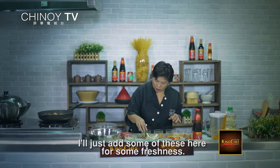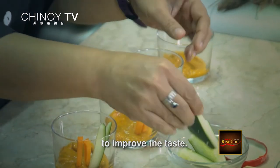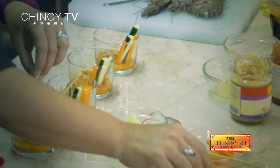So lalagyan ko lang ng konting bulay para may freshness — it works like an appetizer with crudités. Lalagyan natin ng konting peanuts for some crunch. And then we'll take the shrimp and we'll garnish it with a little alfalfa. And there is your cocktail.